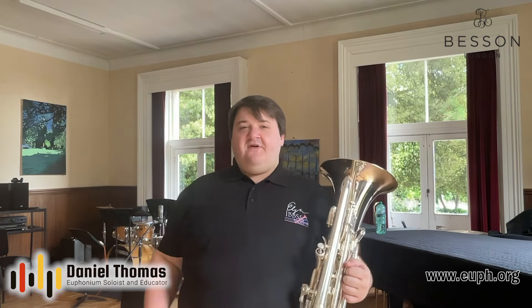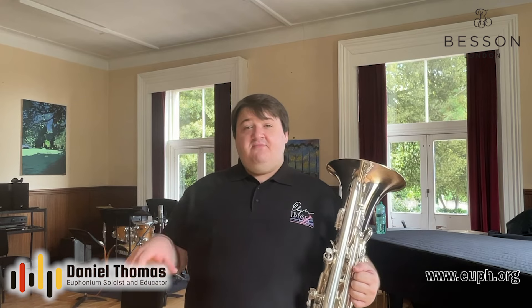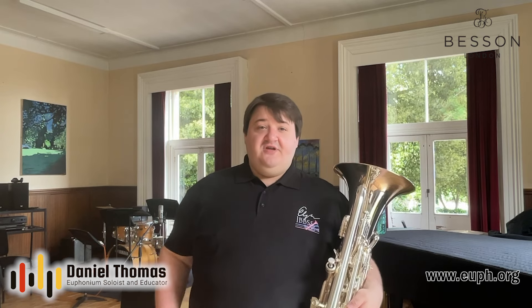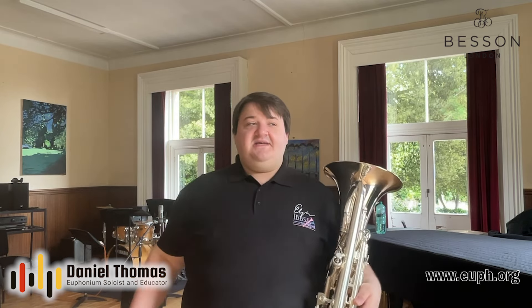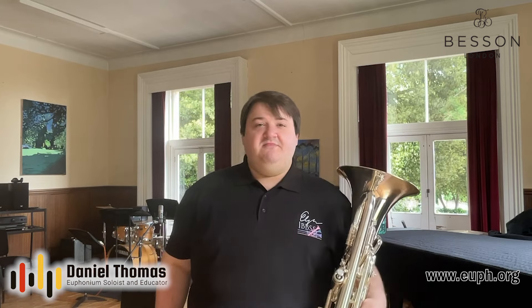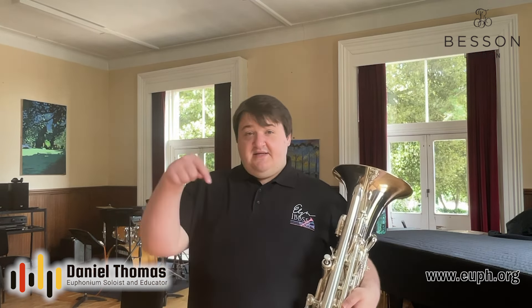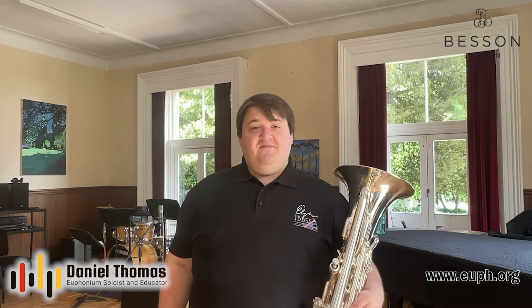If you want something that's more tailor-fit for you as an individual, consider booking a lesson with me on my website euph.org. You can get in touch with me there, see my calendar, book a lesson, and I can have a look at your chops and see exactly what you need to get you performing at your very best. That's my video on free buzzing and my favorite exercise for the embouchure. I hope you've enjoyed it — please consider liking and subscribing, and leave me a comment down below for anything you'd like to see me cover in future videos. Thanks very much, goodbye.